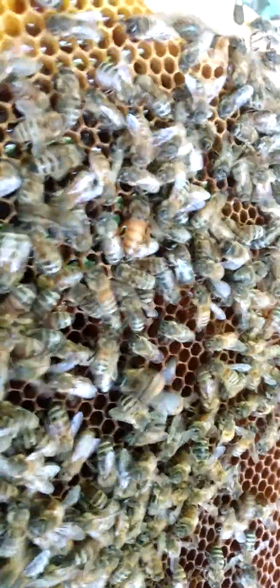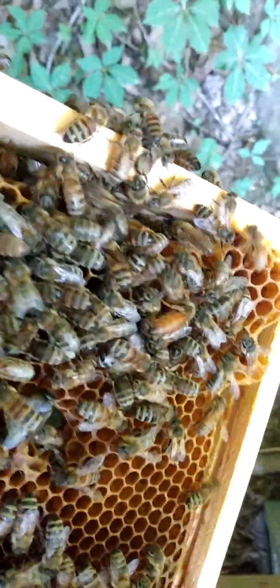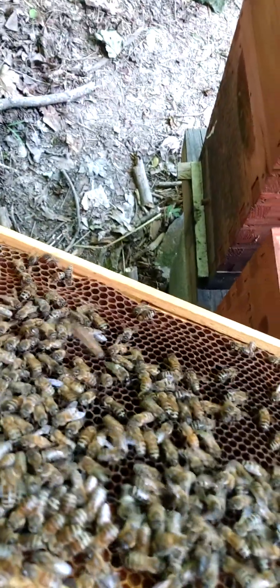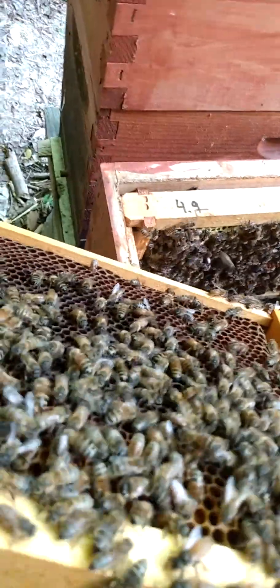If you remember all the other queens I follow around, they never leave the comb. Now that I've been able to catch a virgin on film, you'll be able to tell people the difference.